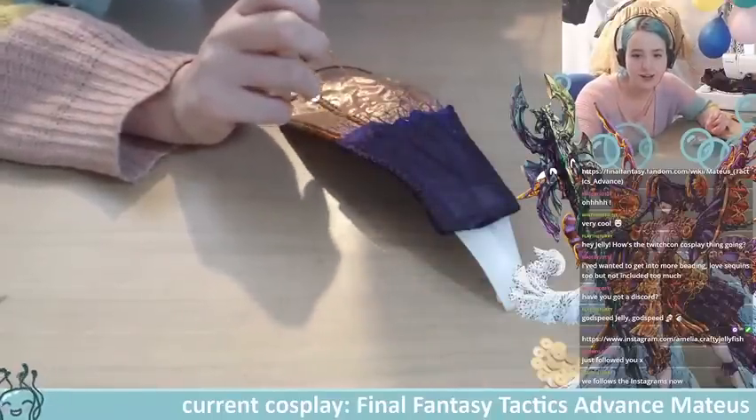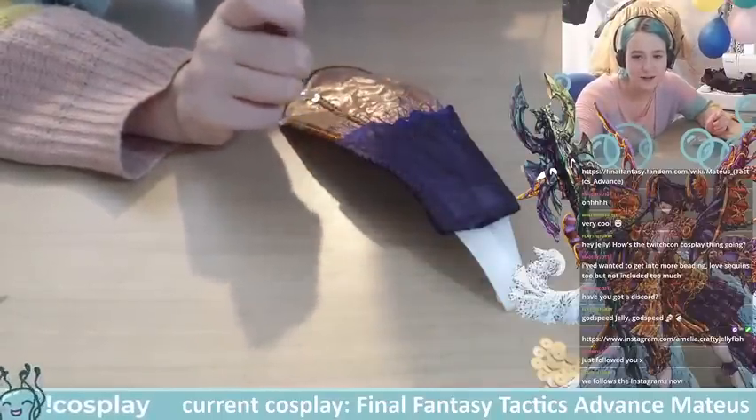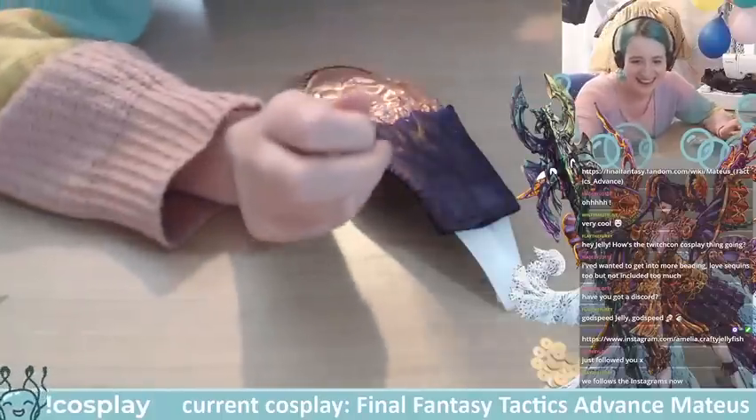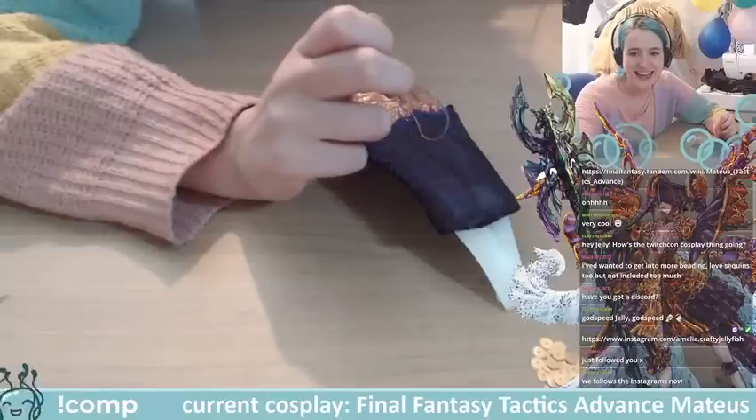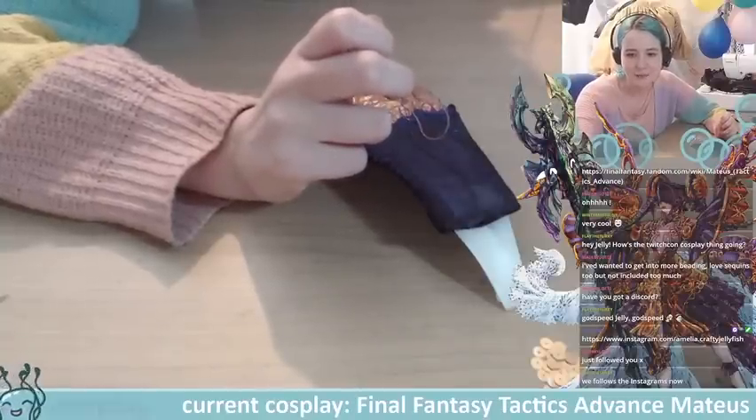I wish I could have got the legs a bit more in shot because they kind of look squished down there. They're fine, they're not squished — I swear — but they kind of look squished. We're getting there.